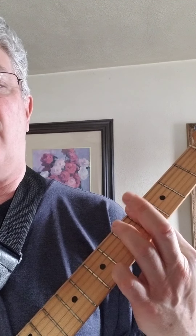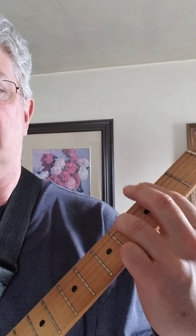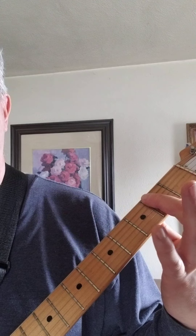For G sharp minor seven, I'm barring on the fourth fret all the way across, then third finger on the sixth fret fifth string. Move that down a whole step — two frets — for F sharp minor seven. Then that A slash B chord again, and back to E for another verse.